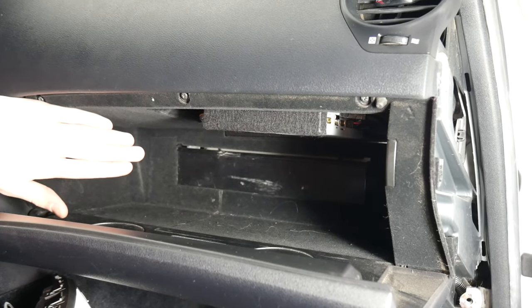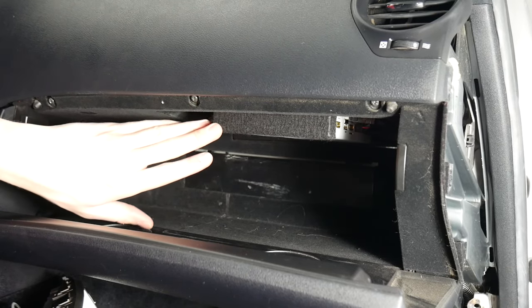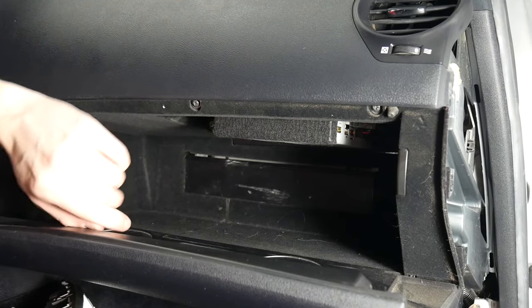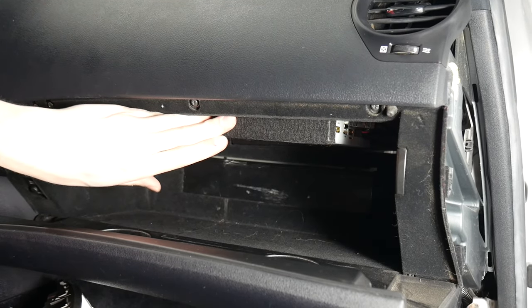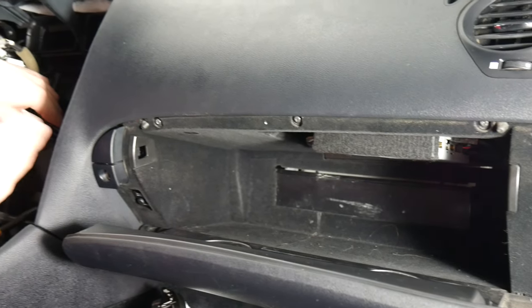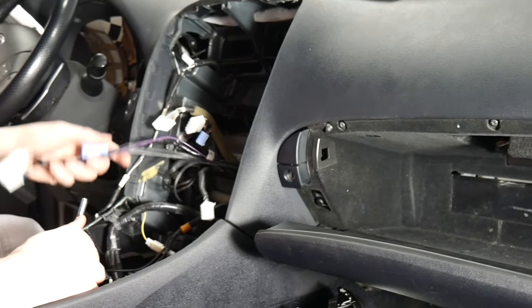We've cleaned up everything in here and run all of our wires. We've got the V-Line right here — this is just felt tape to make it blend in, and we've used Velcro to attach it to the top of the glove box. It's in there now. We've got everything organized, and now we can put the radio back in. We've got all the wires back here organized and ready to plug in.